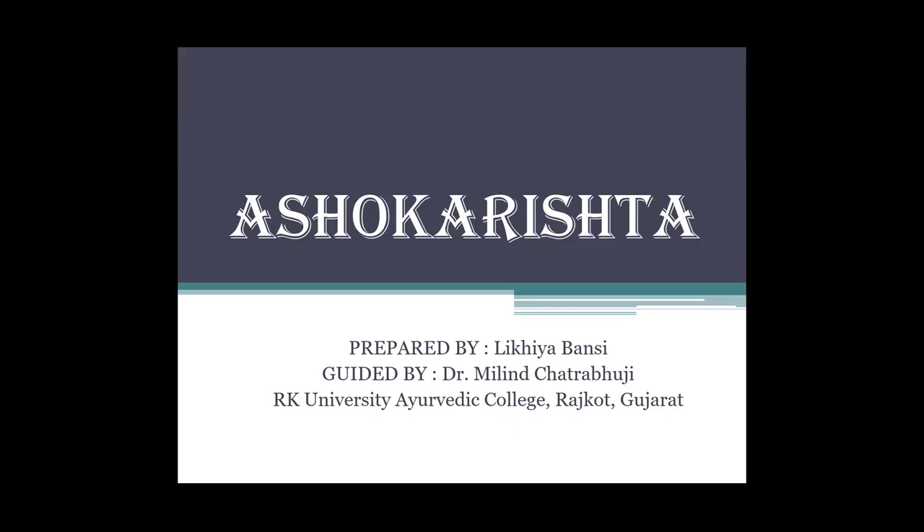Hello friends, myself Bansi Likhya. I am from RK University Ayurvedic College and Hospital, and here I am presenting Ashokarishta.